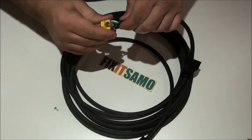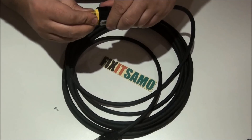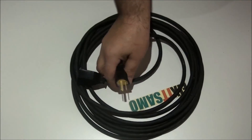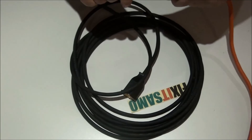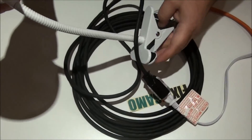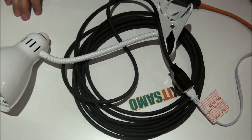Make sure everything is very well secured and the wires aren't moving. Then put the cover back in its place. That's it — the extension cord is completely ready. Let's plug it in, bring a lamp, and test it. There you go — the extension is working! That's it for today. Thanks for watching. Don't forget to subscribe to Fixit Samo — one word — and we'll see you next time.